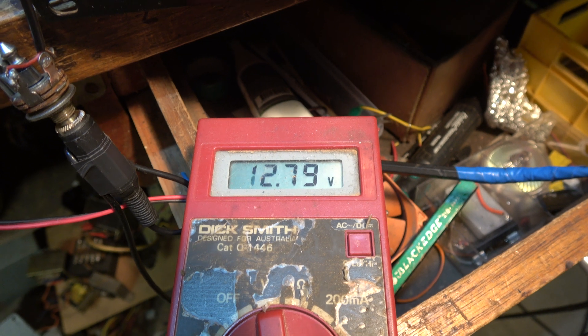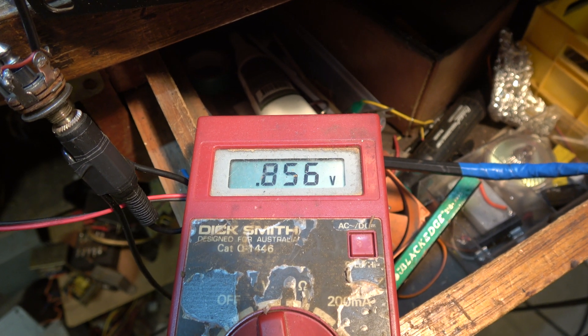There's a bleed resistor there to reduce the voltage when you turn it off, so you don't get a zap later on.